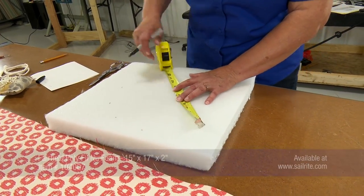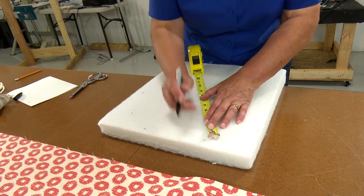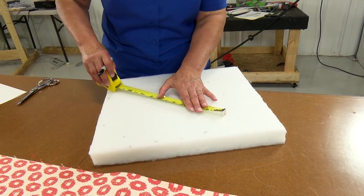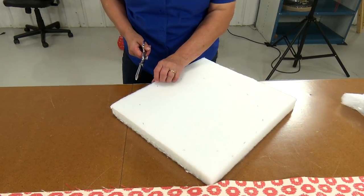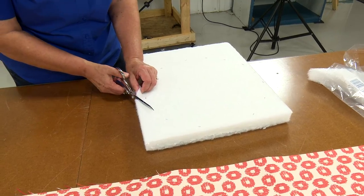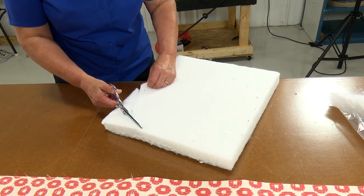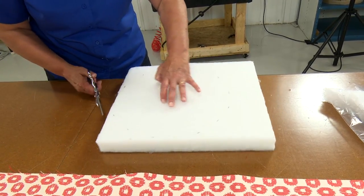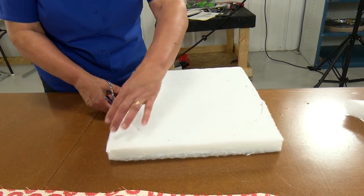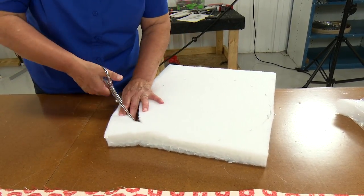We've chosen to use Fairfield Polyfill New Foam — this is a compressed polyester. However, if you'd like, you can use a polyurethane foam that's also available at Sailrite. This is a 2 inch thickness. A full materials list is found at the end of this video. When using scissors, divide the foam in half and cut only half the thickness at once, following the marks all the way around the circle. We find this process much easier than cutting the full thickness all at once. Then go back and cut the rest of the thickness. If you're using polyurethane foam, an electric kitchen knife works well for that, but not for compressed polyester.